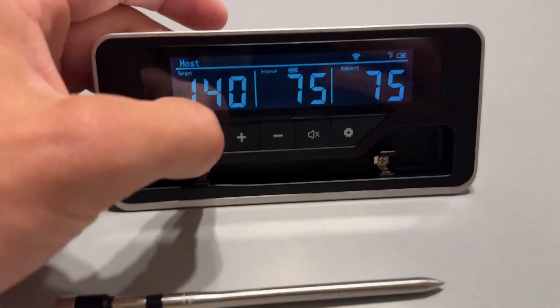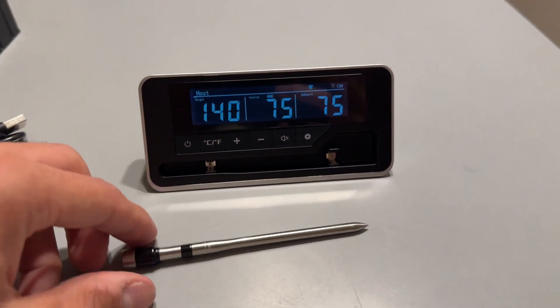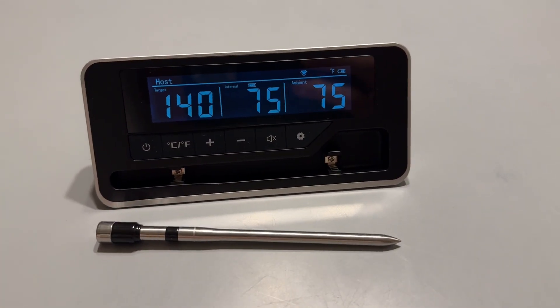So we do have our controls here between Celsius and Fahrenheit. And as you can see here, if we go to Celsius, you can see our ambient temperature in here is 75, which is right about spot on.